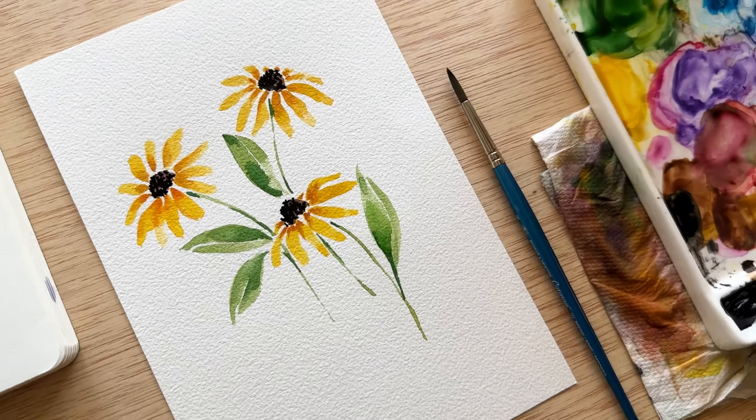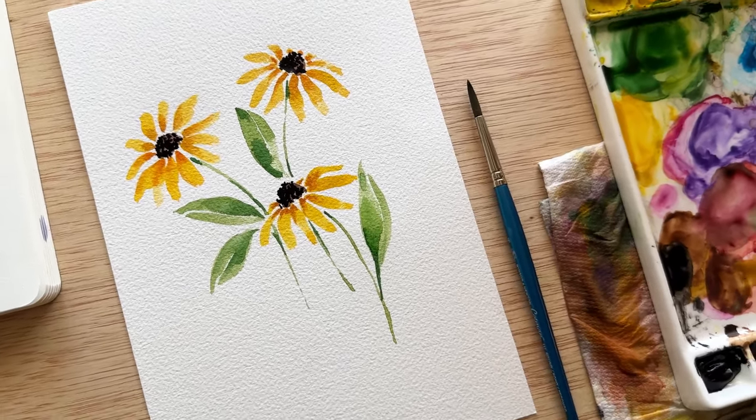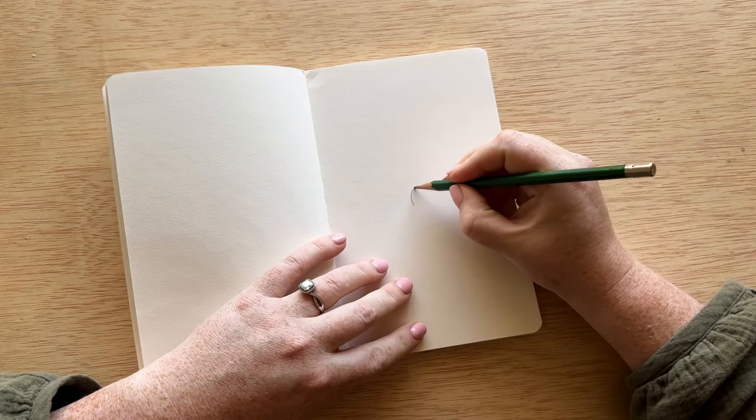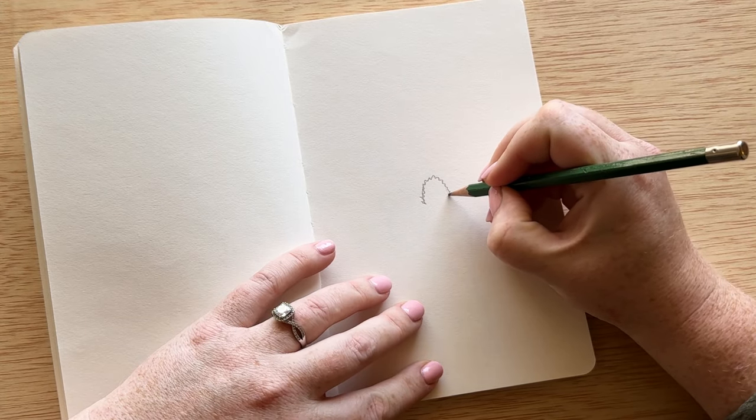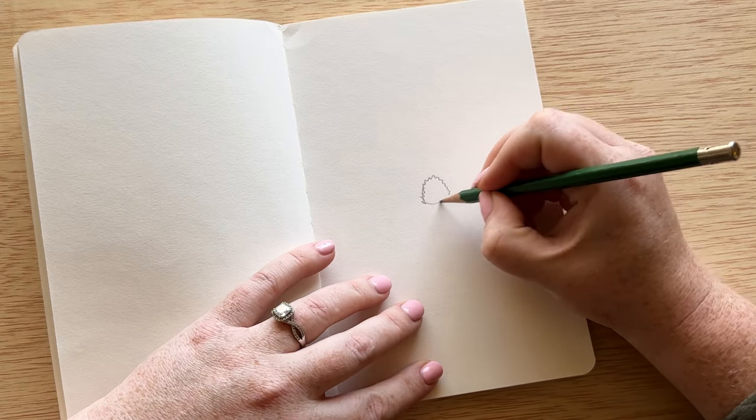Hello everyone, today is day six of our 30 days of watercolor flowers, and today we are painting black-eyed Susans. Black-eyed Susans have such an interesting name, but they are a type of daisy with a couple of distinct differences.